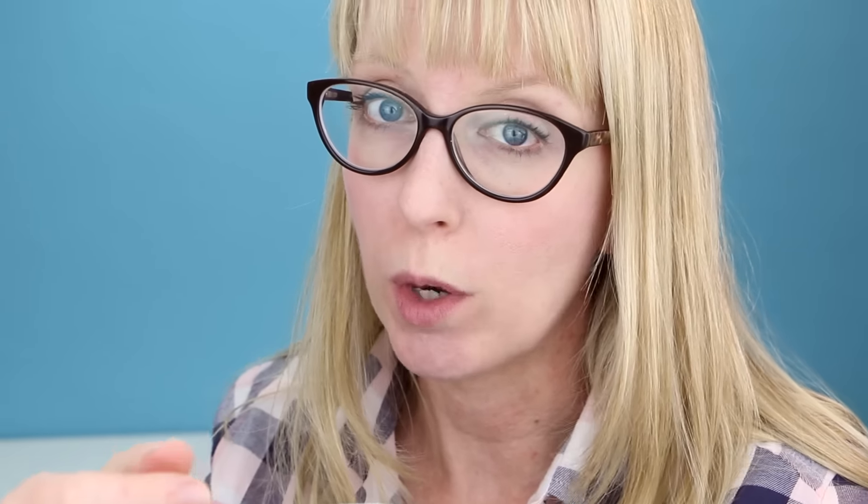Alright guys, so I have my ramen and dumplings all made. I think I'll try the dumplings first. The white on the outside tastes like bubble gum, and the inside is super sweet and has a little bit of a crunch. This is really, really good — one of my favorite things that I've tried so far with Poppin' Cookin'.